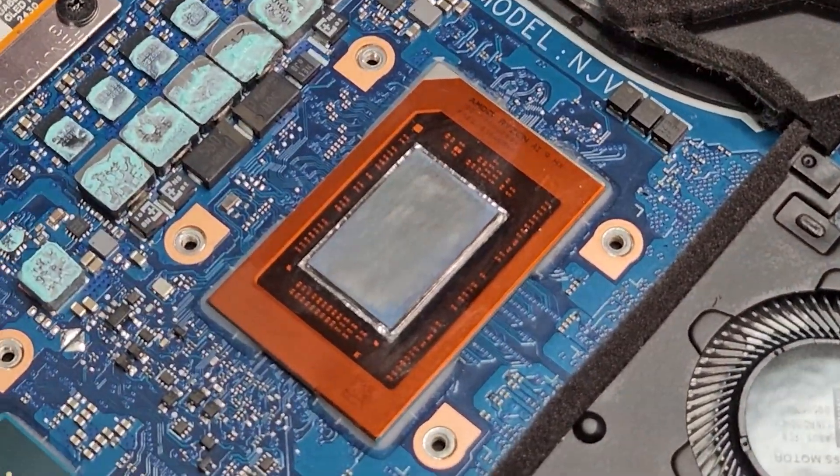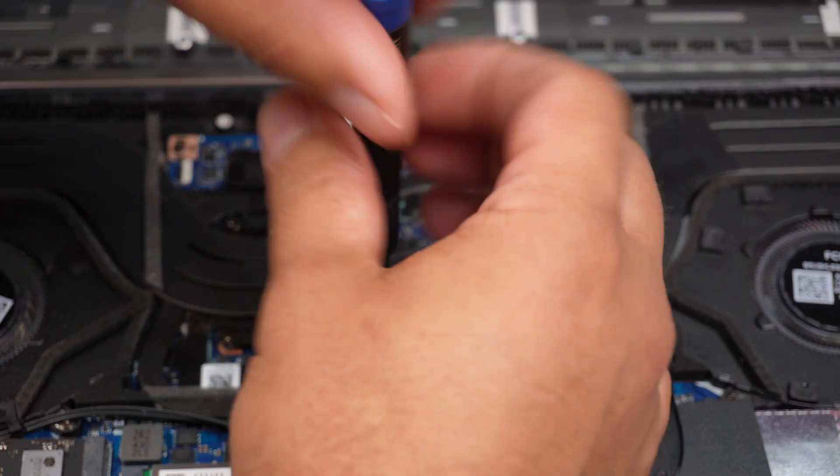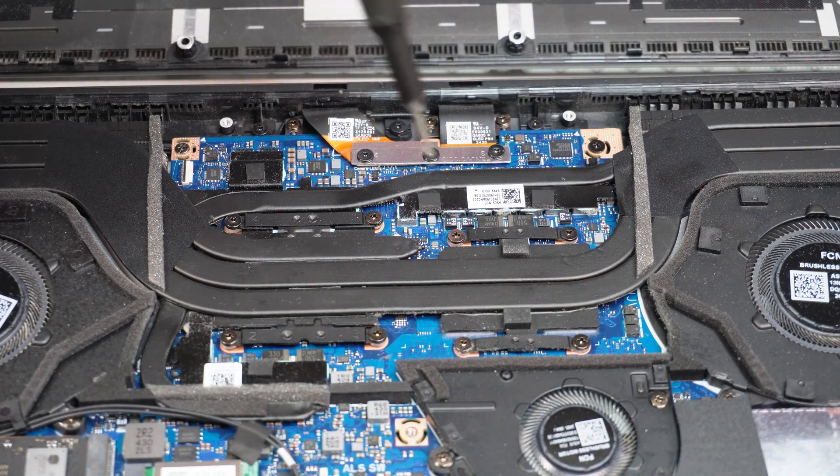Like when the liquid metal dries up over time and you actually have to go in there and fix it — that is the only case I can think of. Otherwise, if it's not broke, let it be. Don't fix it, because this can be a whole can of worms that you don't want to open up.